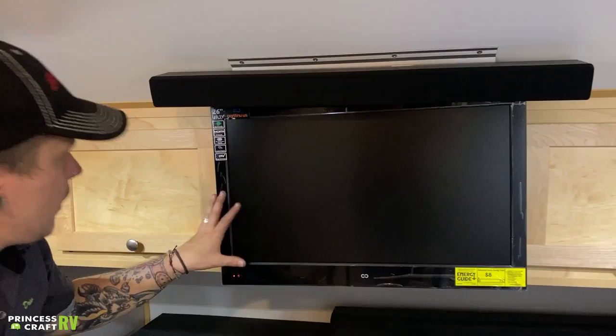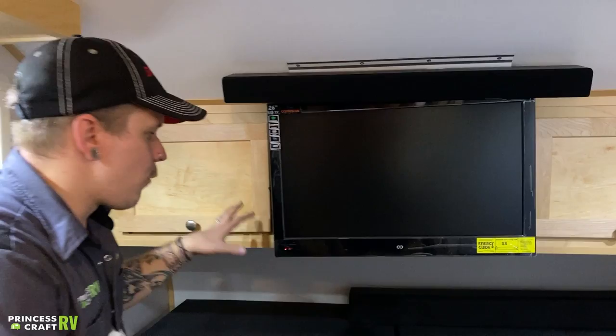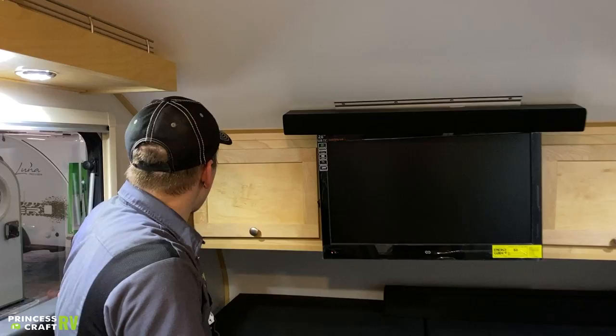TV and soundbar — that is pretty straightforward. The TV and soundbar are going to have their own remotes. Very straightforward operation with those.